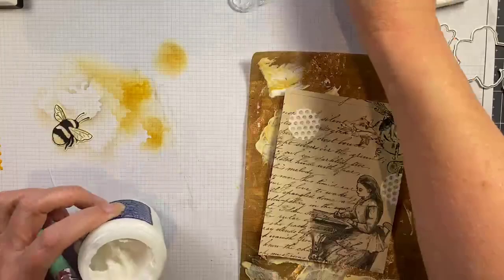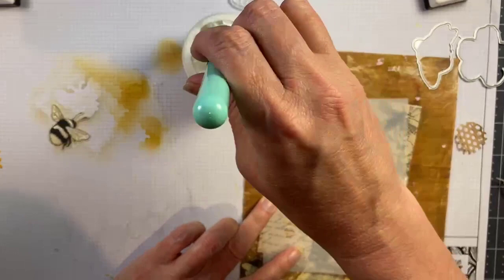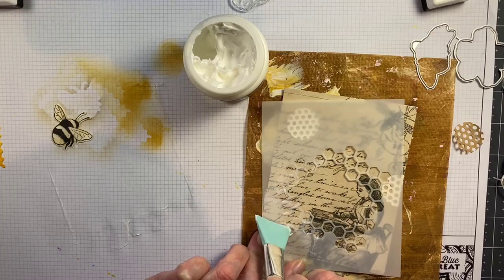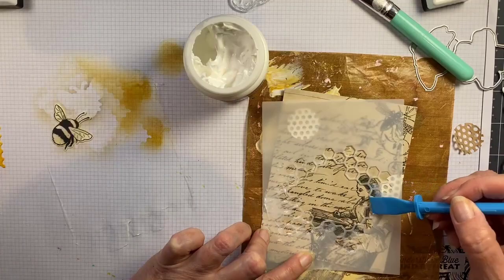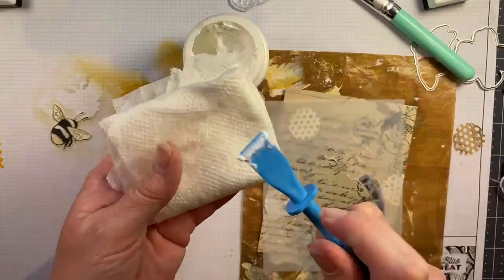I have this stencil that I created out of Duralar with the die that's in the kit, and I'm going to use some translucent embossing paste. I'm using my little silicone applicator just to put this embossing paste onto the collage background I'm building up. I'll go back later and highlight this — it doesn't really matter if it's opaque or translucent at this stage because it's just for texture, not color. I have a firmer spreader that works a little better for getting the embossing paste through the stencil since it's not quite as soft.